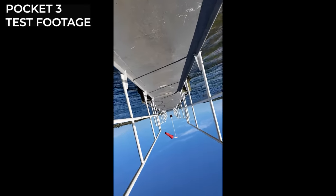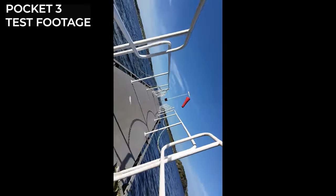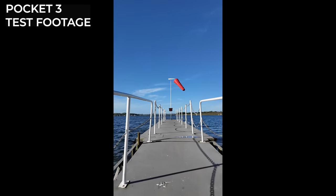This lens can of course shoot horizontal footage, but you can also capture vertical footage too, which will be perfect for those videographers who share more of their work on platforms like Instagram and TikTok. When it comes to resolution, the Pocket 3 tops out at 4K 120p, which is actually the same as the Action 4, so both devices can provide some incredibly high resolution footage to create from.